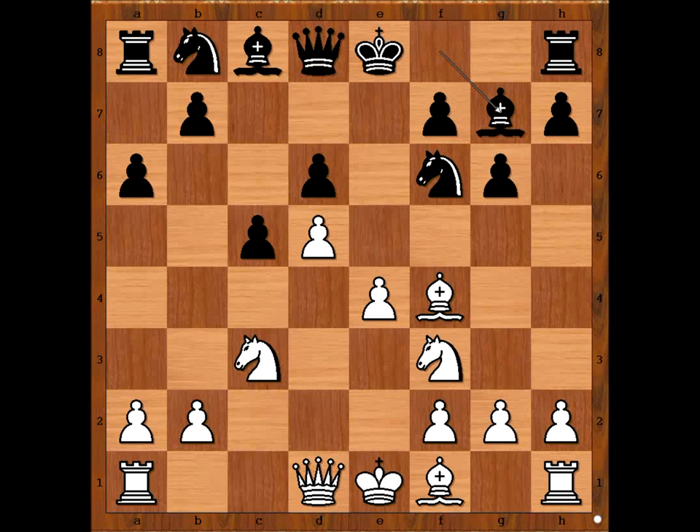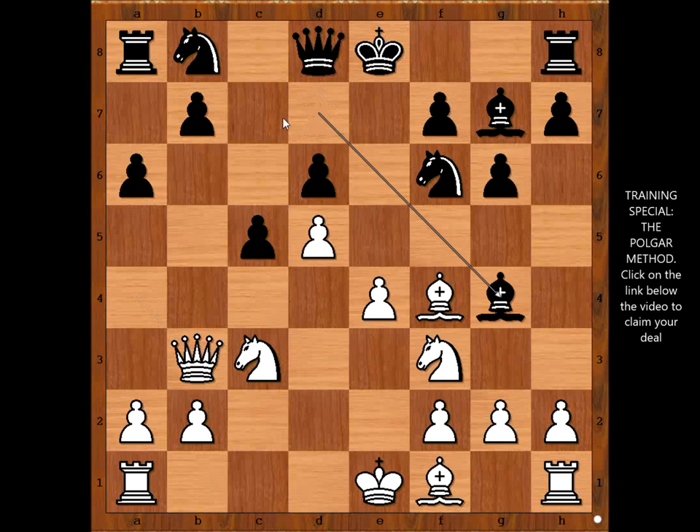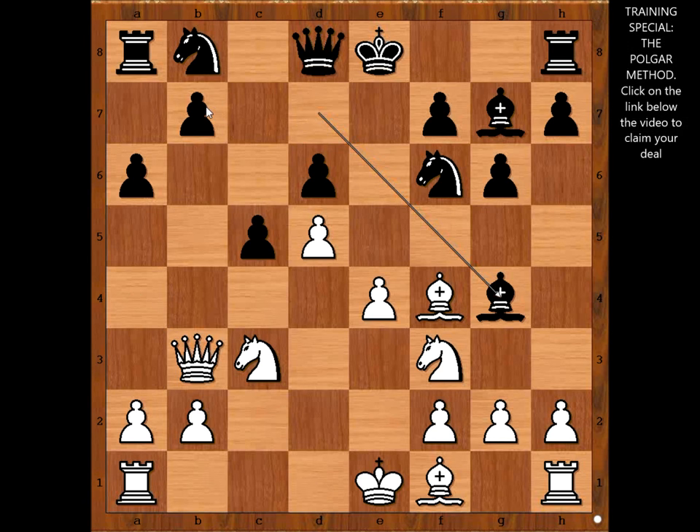Bishop to g7 and now queen to a4 check. Bishop to d7, queen to b3, attacking the pawn on b7. How to defend the pawn? Looks like bishop to c8 would defend the pawn, but this is not an exciting move. Peter wanted to play adventurous chess. He played bishop to g4, making the pawn on b7 a poisoned pawn.